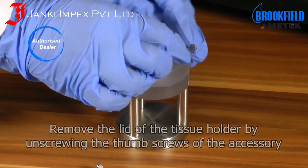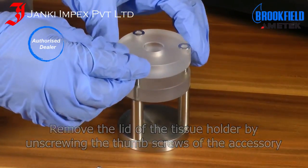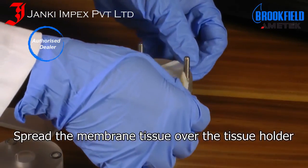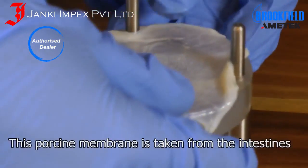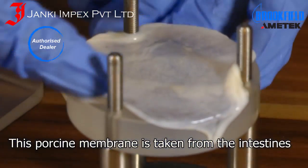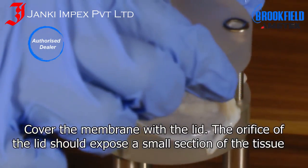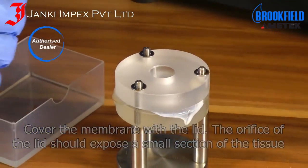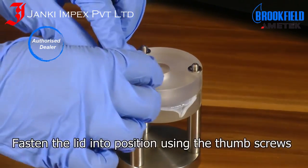Remove the lid of the tissue holder by unscrewing the thumb screws of the accessory. Spread the membrane tissue over the tissue holder — this porcelain membrane is taken from the intestines. Cover the membrane with the lid; the orifice of the lid should expose a small section of the tissue. Fasten the lid into position using the thumb screws.